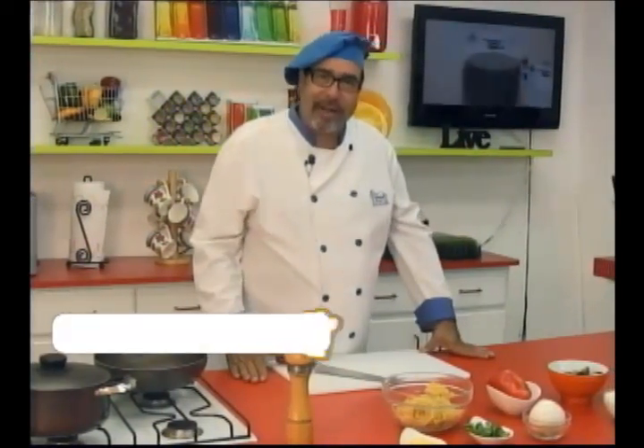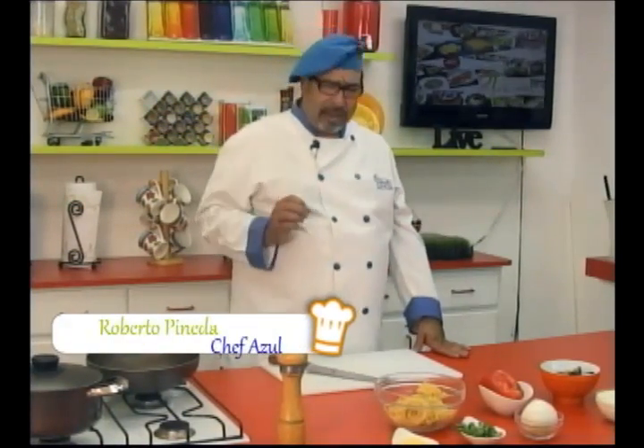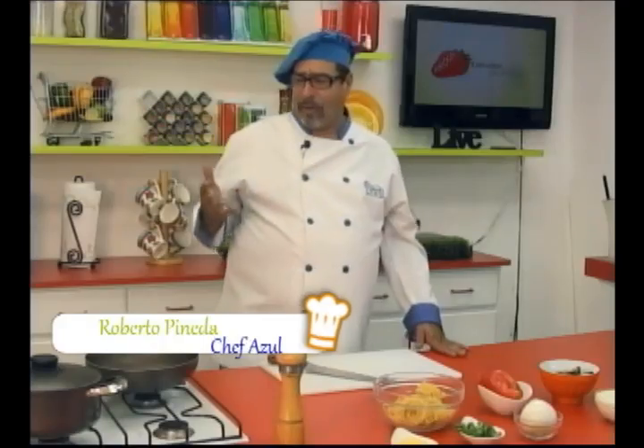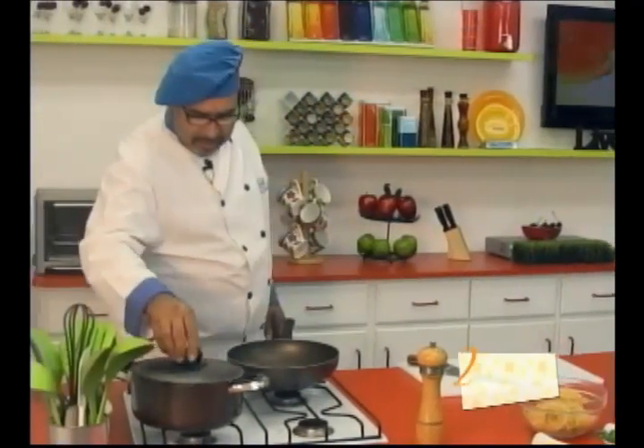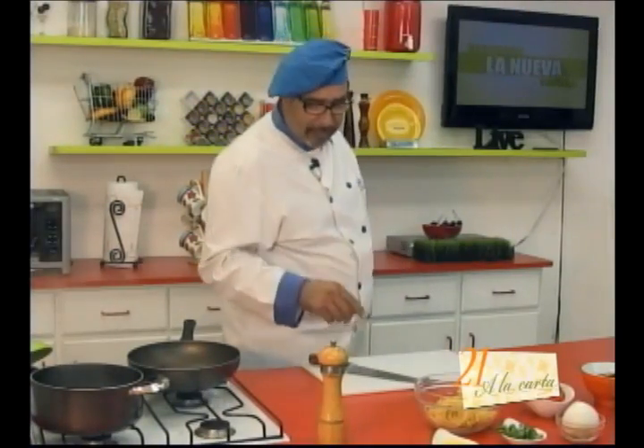Alright friends, ready to start with this delicious and practical recipe. Above all, practical. This is something very quick, very simple, and believe me, with this you can surprise both your family and your friends.